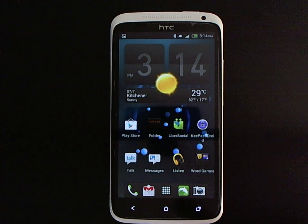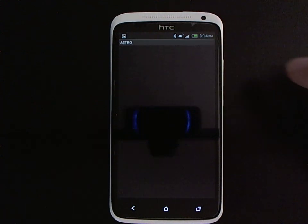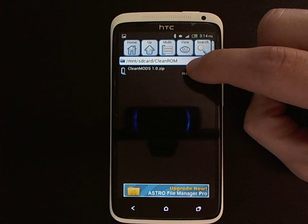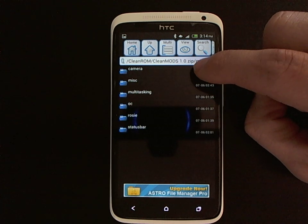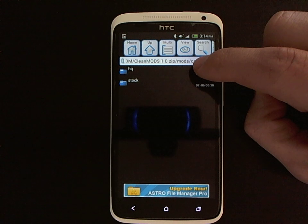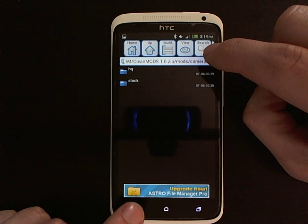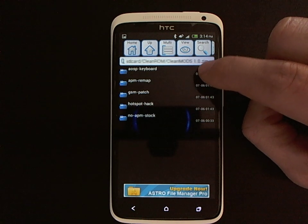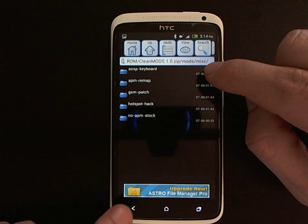Finally, there are some further modifications that can be loaded on through the recovery to tweak your experience on the device. They're in the SD card in the Clean ROM folder. You boot into recovery and install a zip file, which goes through an installer to let you choose which options you want. The first is to load the high quality camera, which allows you to take much higher quality photos by reducing the compression applied to images and videos. You can also load the Android open source keyboard, and if you don't like the key remap you can change it back to stock.